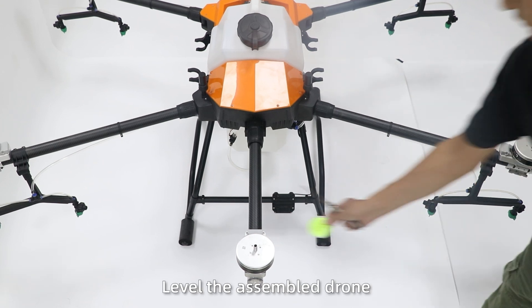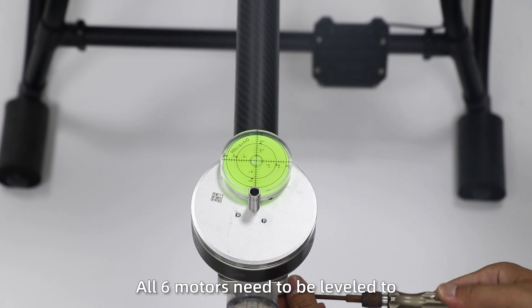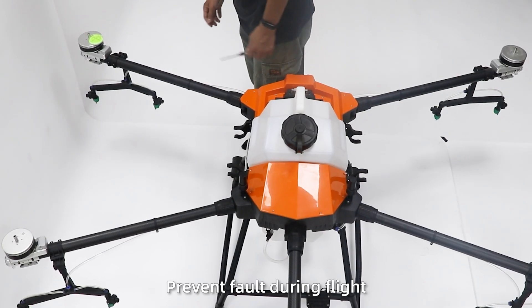Flight debugging. Step 1: Level the assembly. Use the level indicator to adjust the motors and tighten the screws. All six motors need to be enabled to prevent faults during flight.